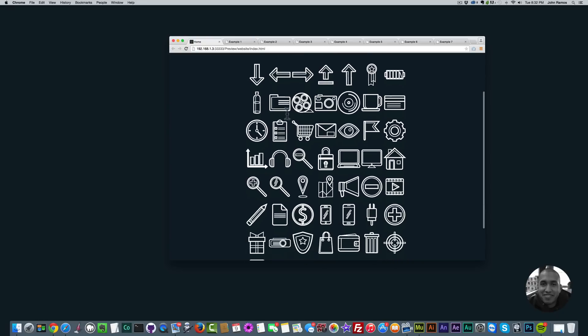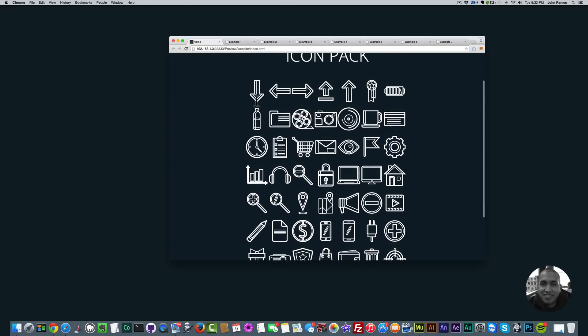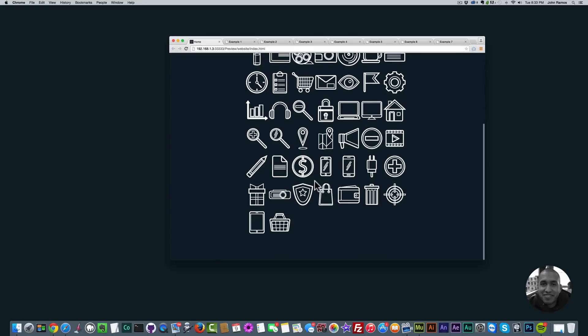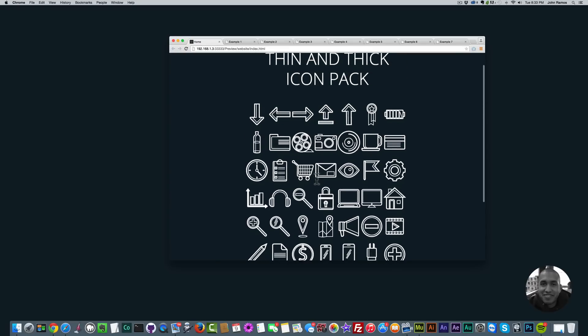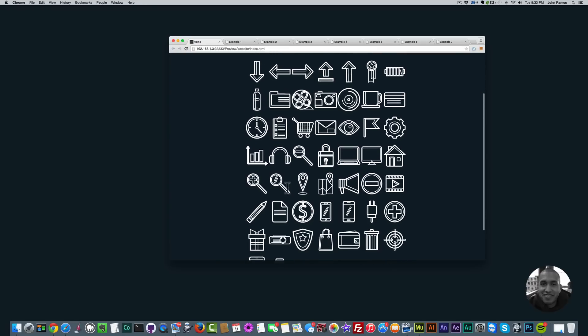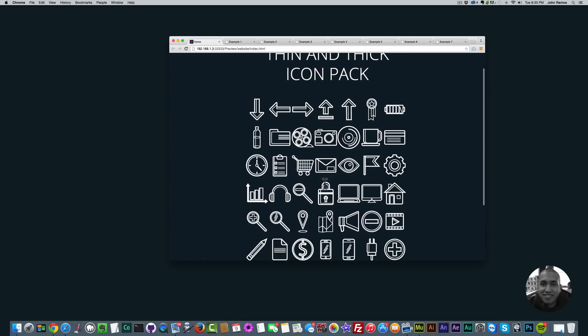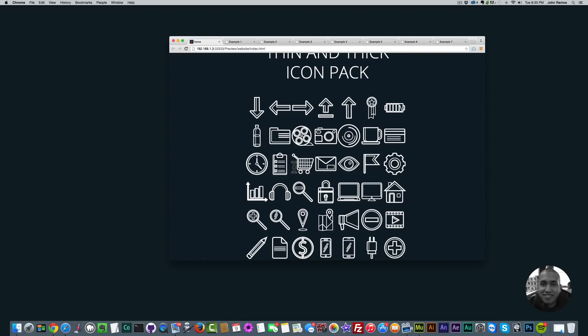There are quite a few icons — 52 in total. We have arrows, computers, devices, tablet, mobile, and a few others: battery, clock, magnifying glasses, pencil, and very useful icons that could help with your web design and web development and add more styling.